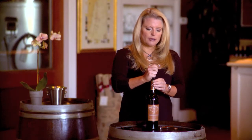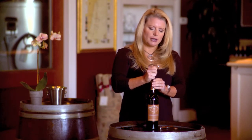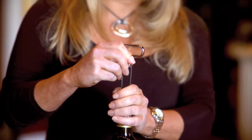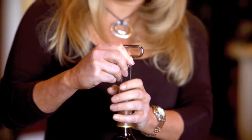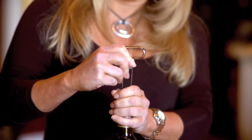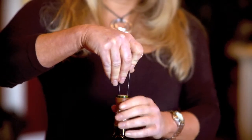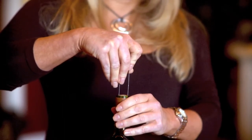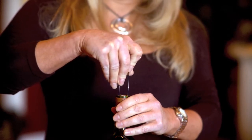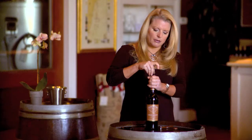You start with the longer prong, and you delicately wiggle it into the side of the neck between the cork and the glass. Once that's parallel with the second prong, you begin to, with your thumb, guide the second prong into the other side of the cork along the glass on the neck of the bottle. So now you have both prongs in the bottle, and you should start slowly applying pressure, maybe a little bit of wiggle into the cork and into the bottle, being as delicate as you can.